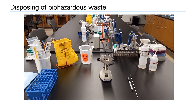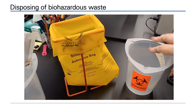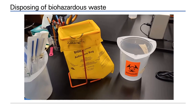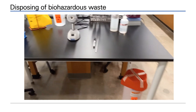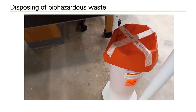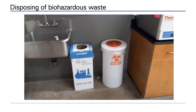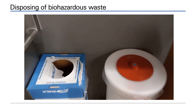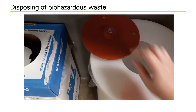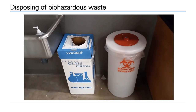Biohazard waste generated at the workstation can be liquid or solid. Liquid goes in the 10% bleach solution in a pot. Solid goes in the autoclave bag. Any sharp plastic serological pipettes go into pipette canisters. Large amounts of waste are collected in biohazard bins — the lids swivel off and must be closed after dropping waste inside. Any glass biohazard goes in the glass bin.